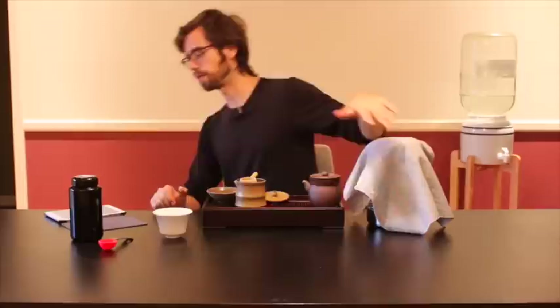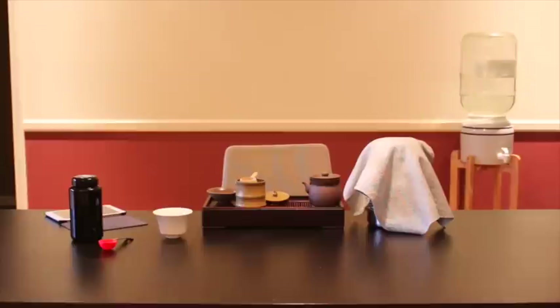Other teas won't have that echo. And I can tell you from experience: you start drinking really good tea like this, and you just might lose an enjoyment for other kinds of teas.